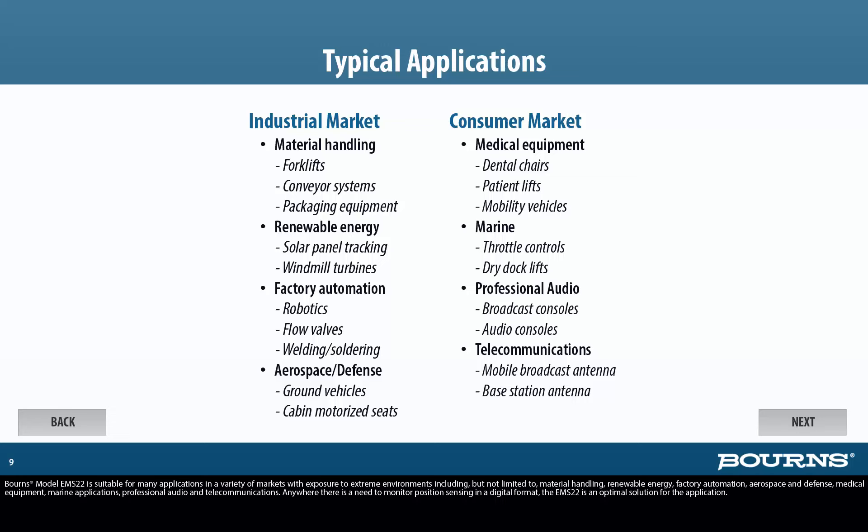Design engineers with constraints such as cost, space, circuit complexity, and resolution will appreciate the unique features and benefits of Bourns model EMS22. This non-contacting magnetic encoder can produce quadrature, direction step, absolute, or pulse width modulation output signals. The EMS22 has standard mounting options and is available with single or dual ball bearings for extended rotational life. This product is well suited for extreme environmental and temperature conditions, providing low maintenance and a reduction in field service cost.